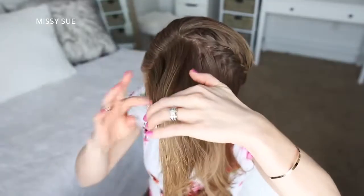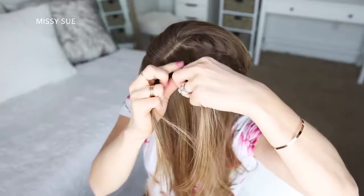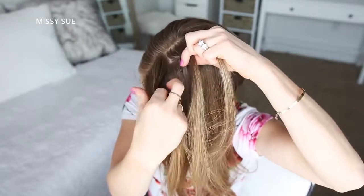Now I'm going to let down the front section of hair along the hairline and begin a second French braid. I'm picking up a section near the part, dividing it into three smaller pieces, and crossing the right strand over the middle, then crossing the left strand over the middle.